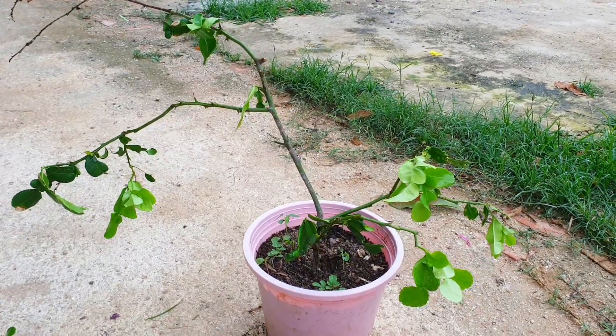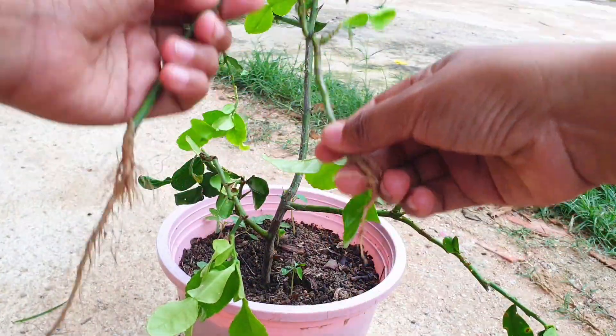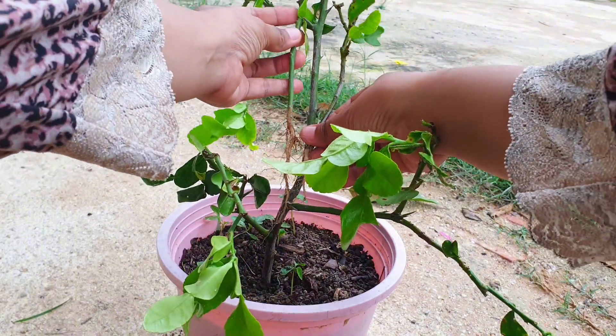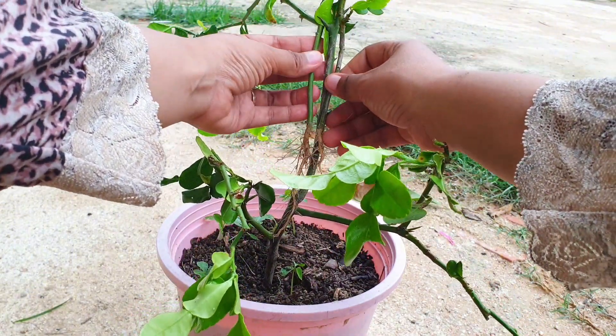Grafting a kaffir lime tree with two roots can be done using the following steps. First, select a healthy kaffir lime tree as the rootstock. The rootstock should be disease-free and have a strong root system.